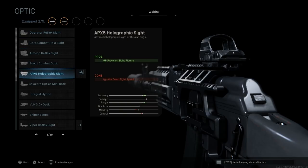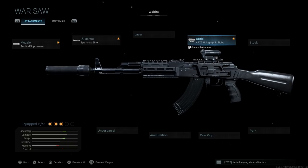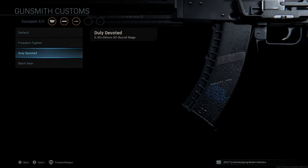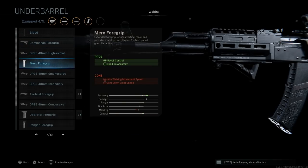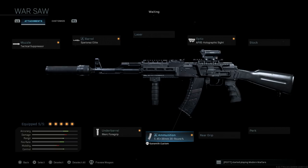Skip the laser. For the optic, there are two I played around with — first off the APX-5 holographic, a Russian holographic optic with a precision sight picture; the con is ADS speed from the added weight on the Picatinny mount. We'll leave the base stock, no perk, no rear grip. For ammunition, we're going with the 5.45 round — specifically the duly devoted magazine to modernize the look. For the underbarrel, we'll run the Merc 4 grip for recoil control and hip fire accuracy, with cons being aim walking movement speed and ADS speed. Now with the 5.45 selected, we get a slightly increased fire rate and easier recoil control going from 7.62x39 down to 5.45x39. The cons are damage decrease and reduced range, though the 5.45 is actually more effective than 5.56.